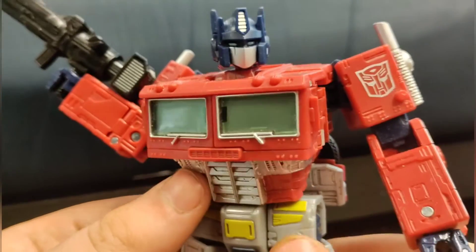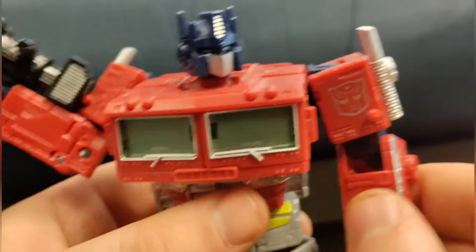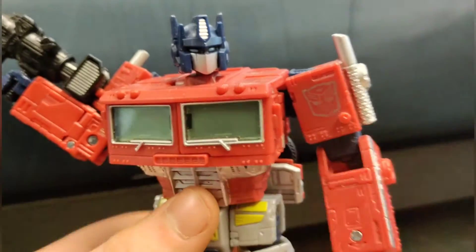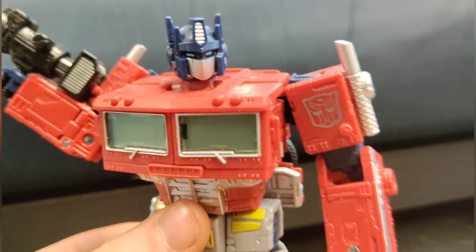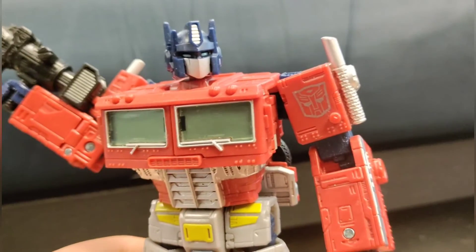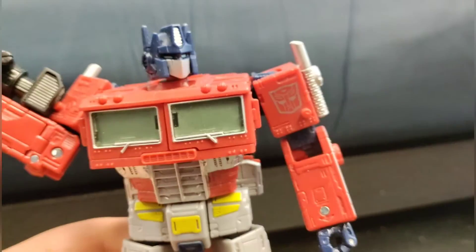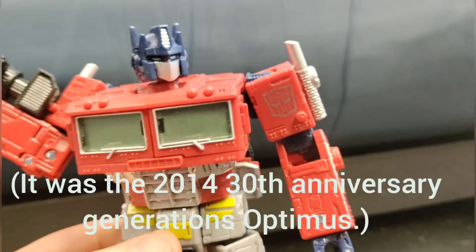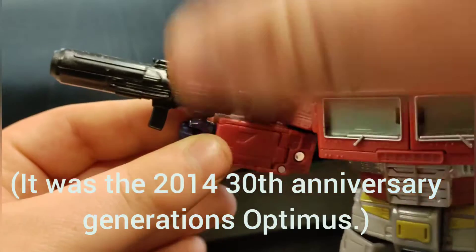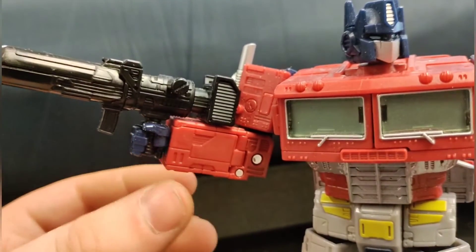My first G1 Optimus figure. I usually always had a few other versions, and then I had that Legend Class one that looked like it was from the IDW comics, I think. It was that Legend Class one that came with the Roller, and that Roller can be put onto his gun and turn into a bigger gun, basically.